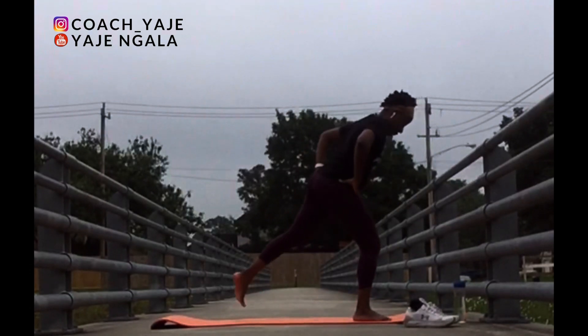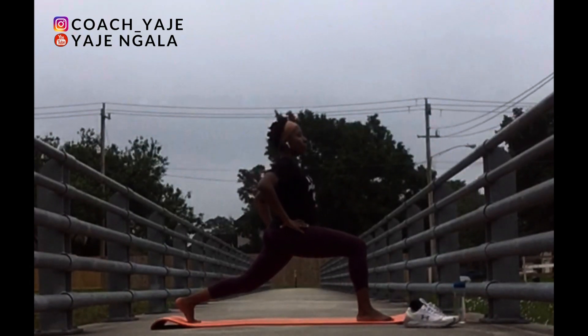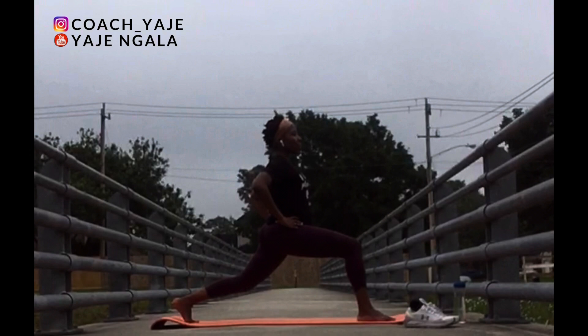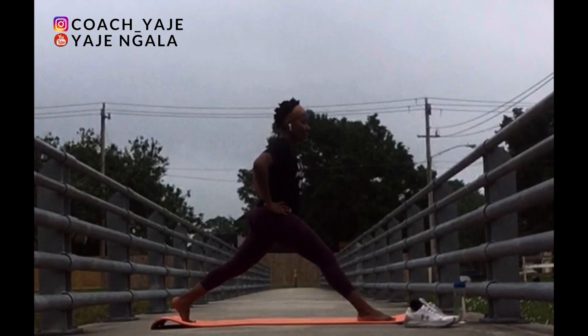Come back to standing. Other leg. Go down into your high lunge. Knee over the ankle as much as you can. Inhale. Don't arch your back. Tuck your tailbone in and breathe. Inhale. Exhale. Good job.